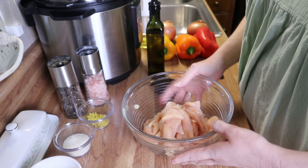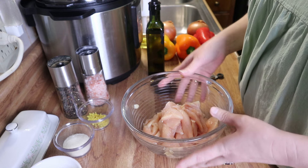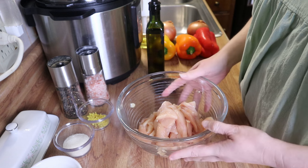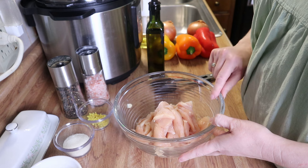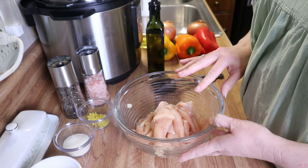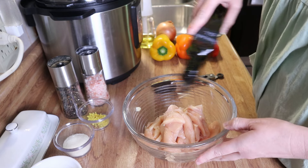This recipe is on my blog — I will leave it linked in the description box below. But instead of making chicken fajitas, we're going to make chicken fajita bowls. I've got some chicken here that I've just thinly sliced, about a quarter of an inch thick, and to this we're going to add some avocado oil.